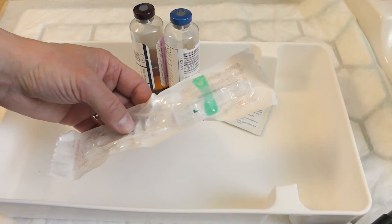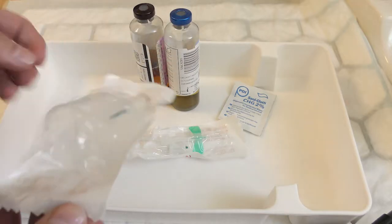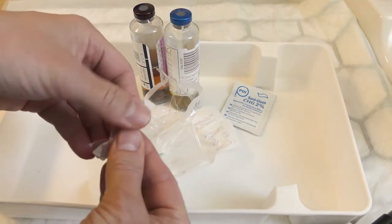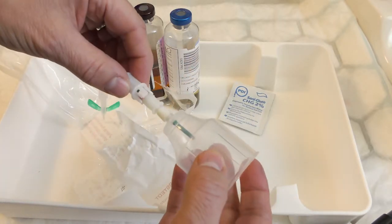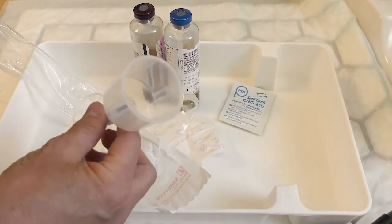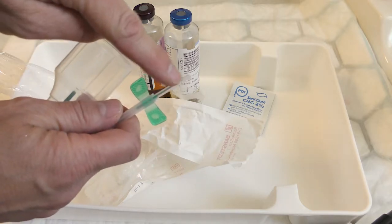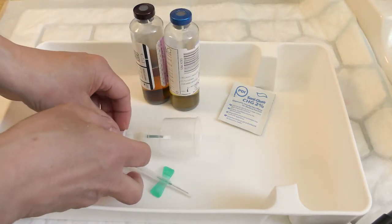Take the green 21 gauge multi-fly needle and the blood culture adapter cap. Open carefully and attach together. The key parts are protected — the needle inside the cap is protected by the cap, and it's covered in a green silicone sheet. The butterfly needle is protected by a plastic end cap. The packaging can be thrown away and this can be placed safely inside the clean plastic tray.